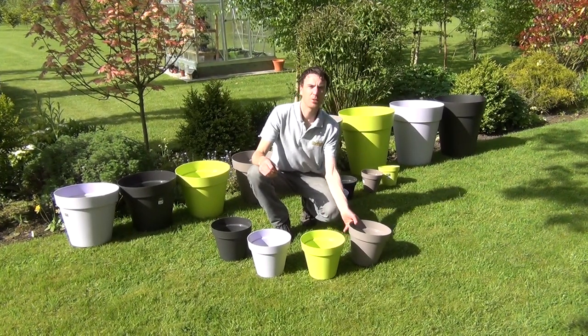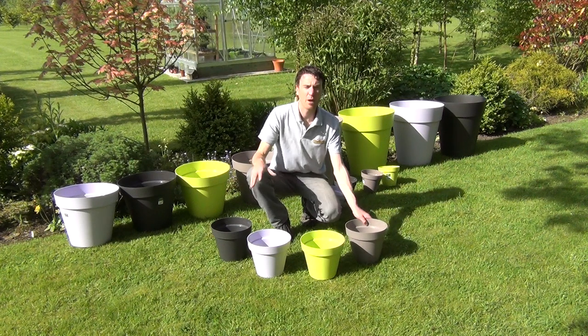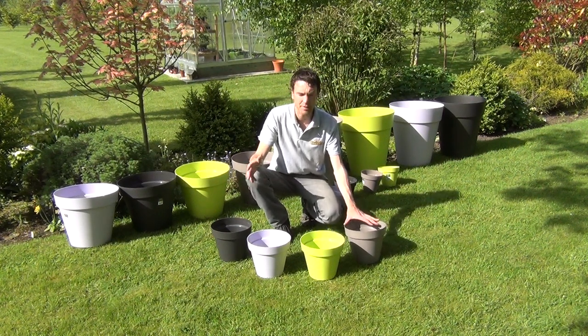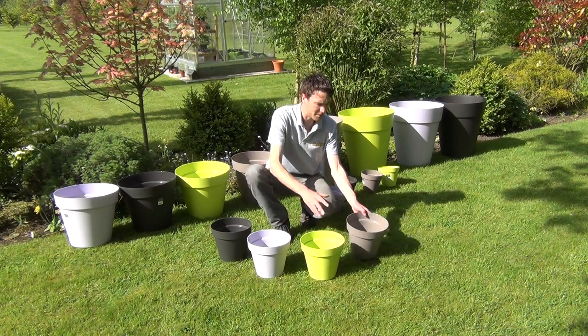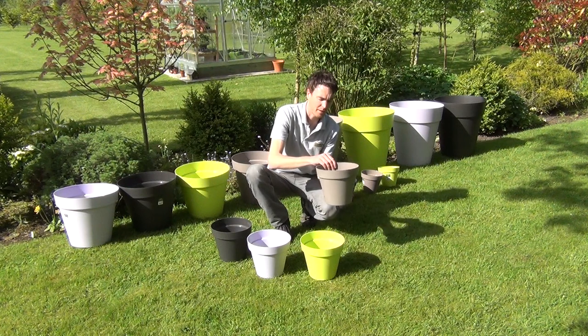Hello from The Garden Shop. In this video we want to show you our 25 centimeter capri pot. This is part of a wide range of containers that we have on The Garden Shop — capri pots in different sizes. This one is 25 centimeters in diameter and roughly 23 centimeters in height.